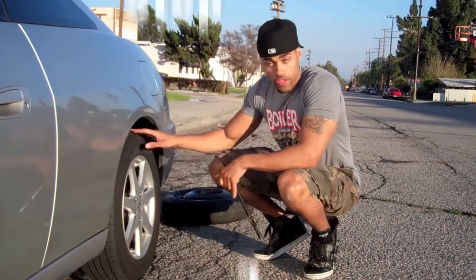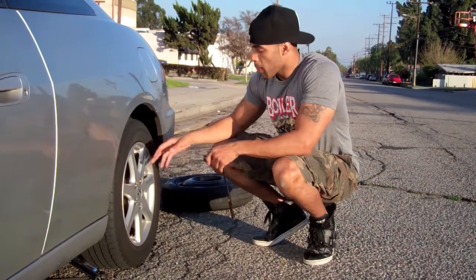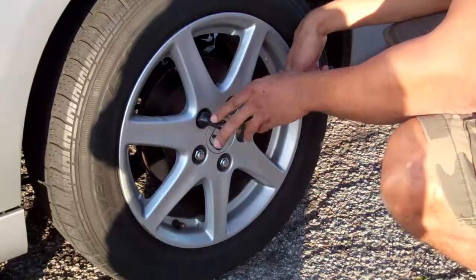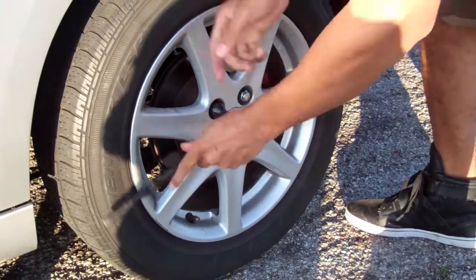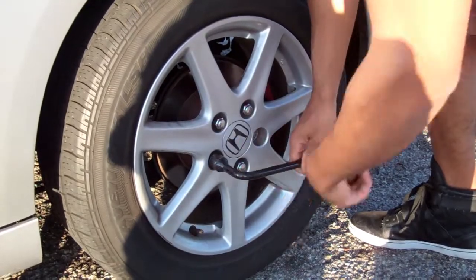Before you jack the car up, you want to loosen these nuts. Why? Because the tire will simply keep spinning. So use the weight of the car to hold the tire in place while you loosen the nuts. To loosen the tire, you want to go lefty-loosey, or counterclockwise — simply twist it this way. You don't have to take the nut off entirely, just loosen it, and then make your way around.